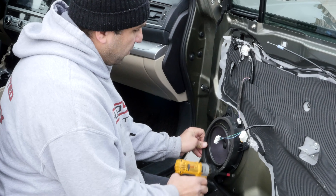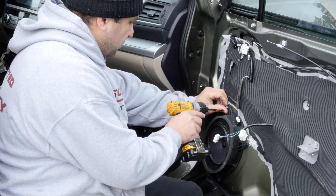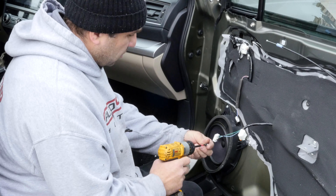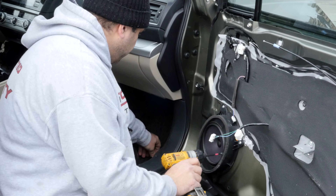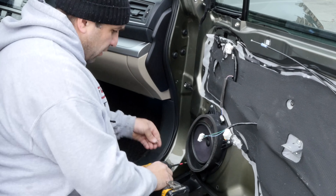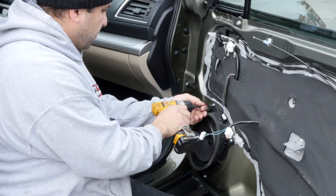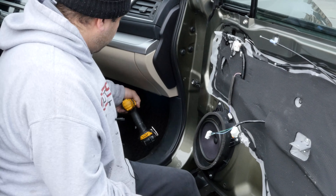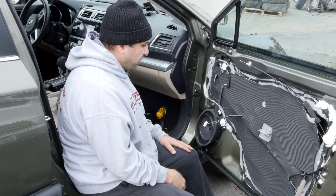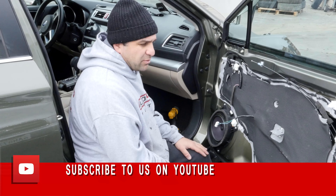Then it mounts up like this, and then one screw in here, one screw over here, and one here. And that's how you remove and reinstall the speaker for whatever reason you want to. Thanks for watching, subscribe to our channel, and watch some more videos.